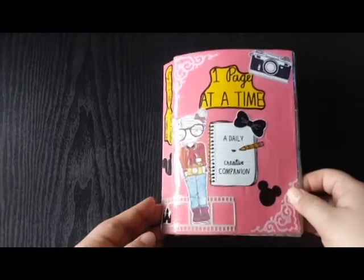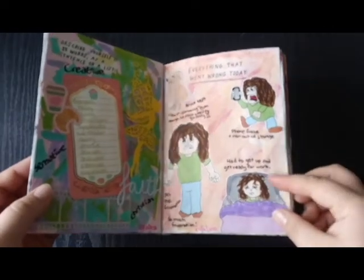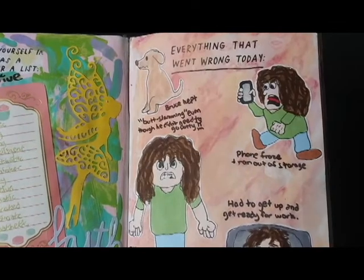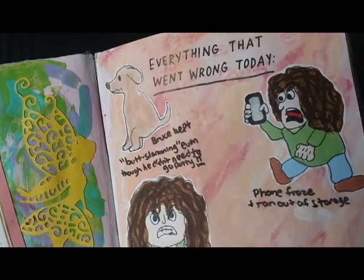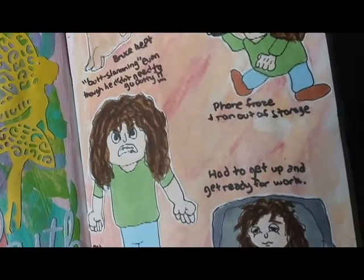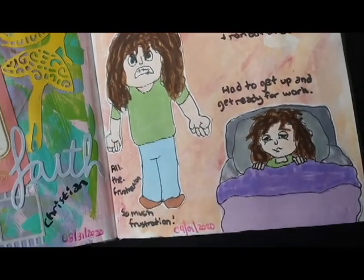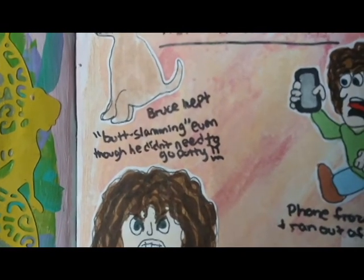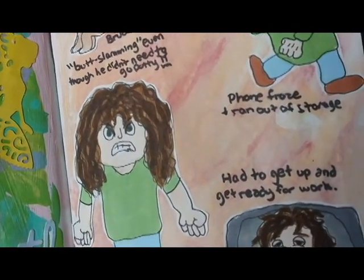So let's go ahead and get on with the flip through. Starting with September 1st, I chose to draw a few bits of my day rather than just writing it down. I sketched out some little cartoon characters of myself and my sister's dog on a separate sheet of white printer paper and colored them in with my Winsor Newton Pro markers. I cut them out and glued them in, and then I decorated the background with some red and orange gelato pastels.